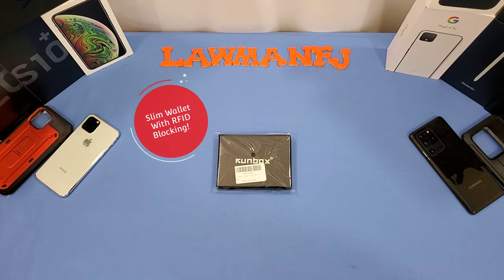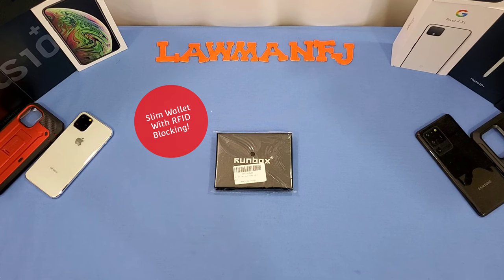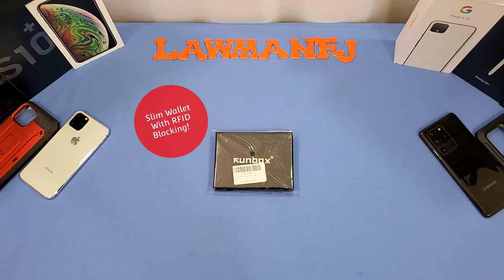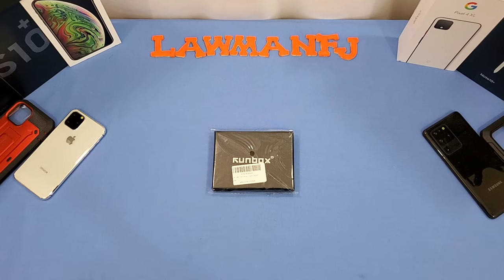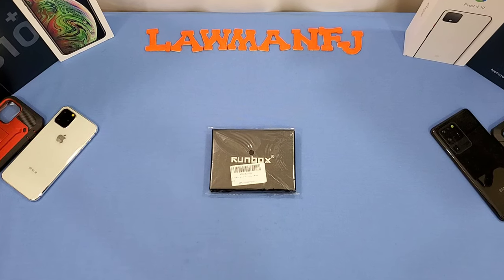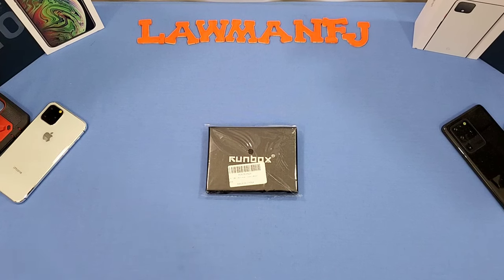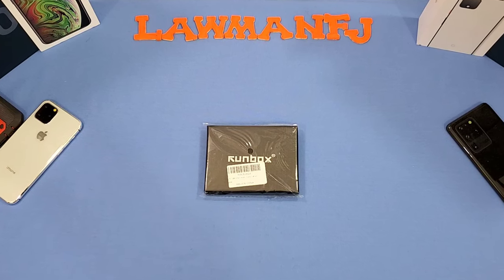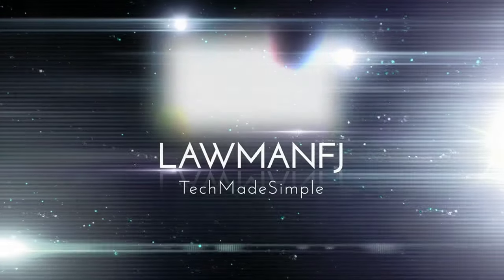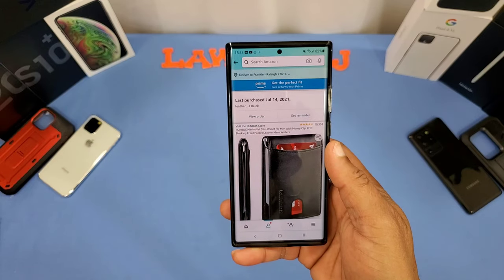Hey, what's up YouTube, this is LordmanFJ. We're going to take a quick look at a wallet. I saw this wallet on Amazon and there were some short videos on it, but I thought it was a decent wallet for a good price and it offers RFID blocking. We're gonna go ahead and take a look at it and see what it's all about. Let's get started.